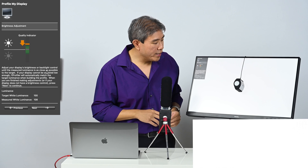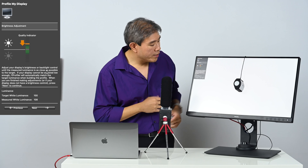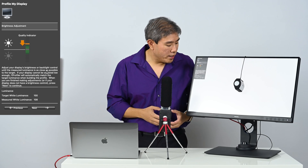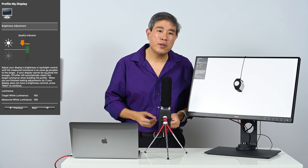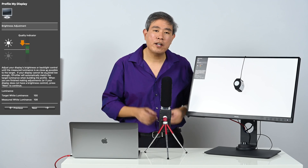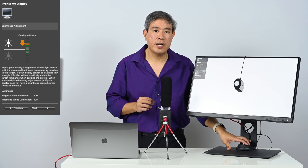Now I'm switching to sRGB. The X-Rite i1 Display Pro updates and my sRGB luminance measures 108 candela, which is actually not bad. I'm going to leave that where it is — that's perfectly okay. Next I'll test the advanced black and white mode.